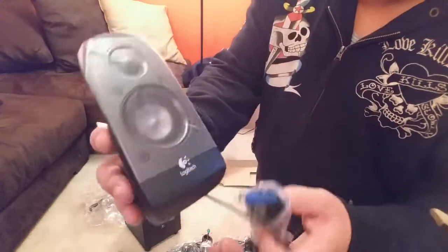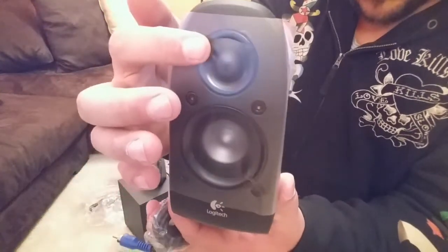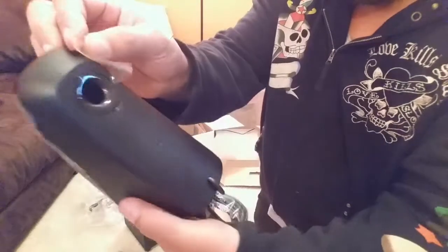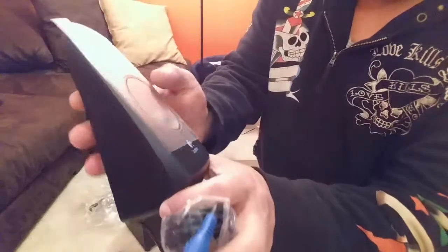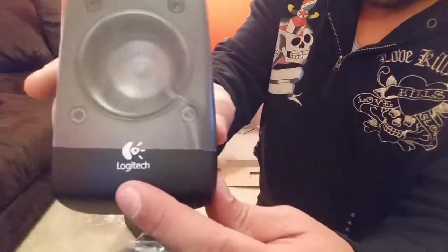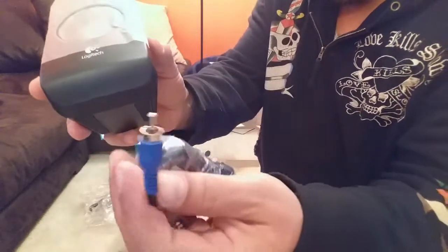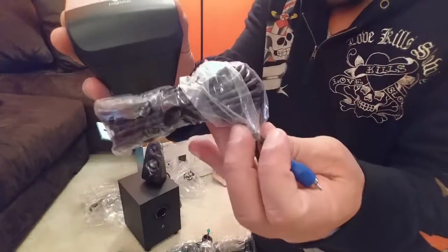This is another speaker — as you can see it has a small speaker on the front and another one on the bottom below. With the exit on the back and the Logitech name right there. This is connected via an audio cable that is actually a really, really long cable.